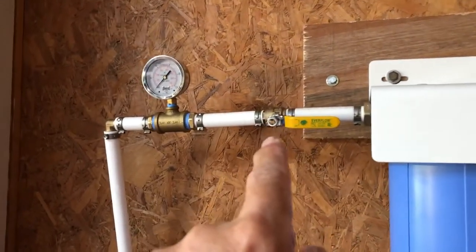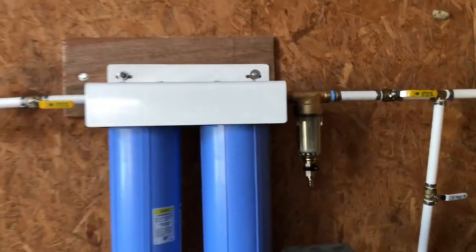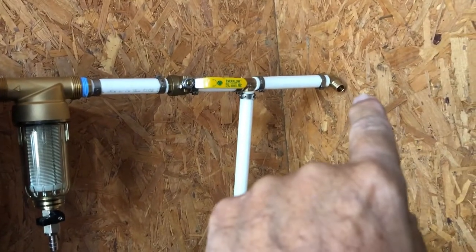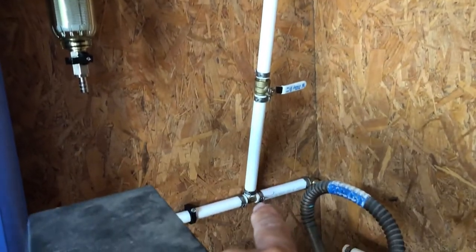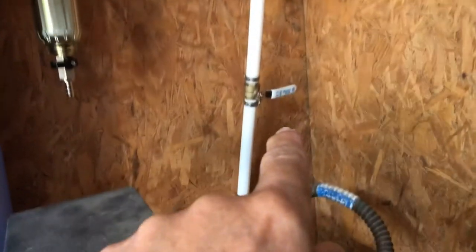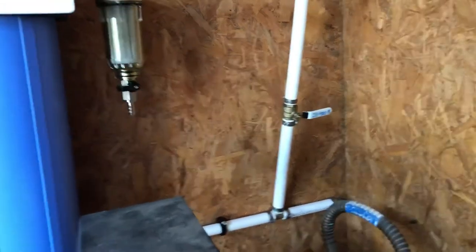There's a valve here and here to isolate the system, and that's the bypass right there. Water from the well goes in through the bypass and back into the water softener. If I need to cut the filter out of the circuit, I simply close that valve, close that valve, and open the bypass valve. Everybody puts a bypass on these things.